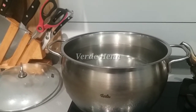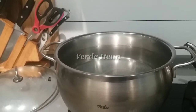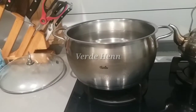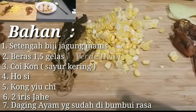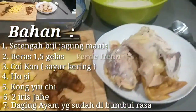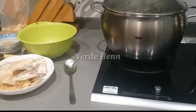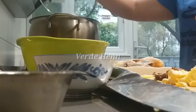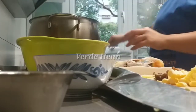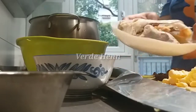Ini guys, kasih airnya 4 liter air ya, 4 liter. Tunggu airnya mendidih dulu ya guys. Setelah mendidih, kita masukkan bahannya satu persatu. Nih, aku masukkan dulu ayam.